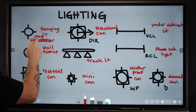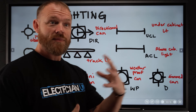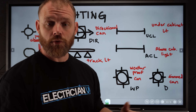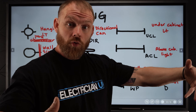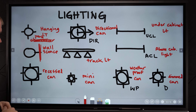Then we've got wall sconce. Anytime you've got a wall with one little line and a circle coming out, that means it is something that is wall-mounted — it's going to come out of the wall and hang. A lot of the vanity sconces in bathrooms above mirrors, garage sconces on the outside of the garage — anything that's mounted on a wall is going to be that symbol.